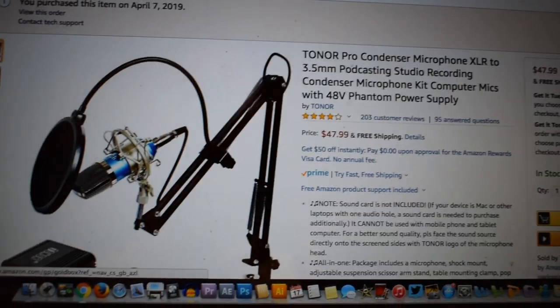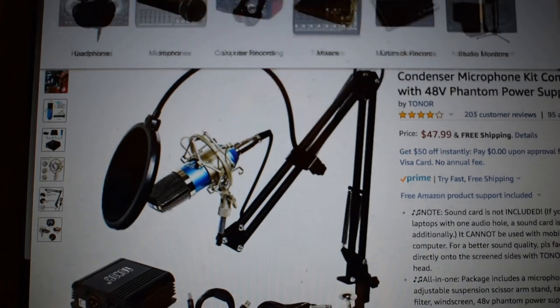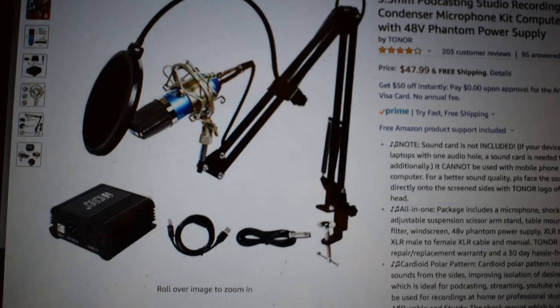So today I have another microphone review for you guys by a company called Toner. This is actually going to be a condenser microphone that requires phantom power. I'm pretty excited to review this — it looks pretty cool. Check this out, this is the Amazon page right here. It goes for $47.99. Just looking at the picture, I'm like, whoa, this totally looks worth it. It even looks like it comes with a little interface right there, so I'm pretty curious on how this is going to work.